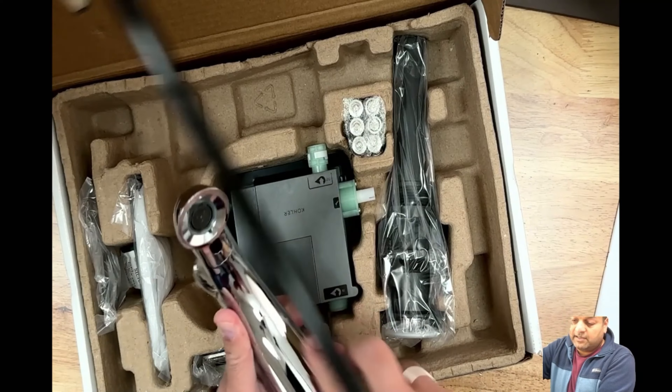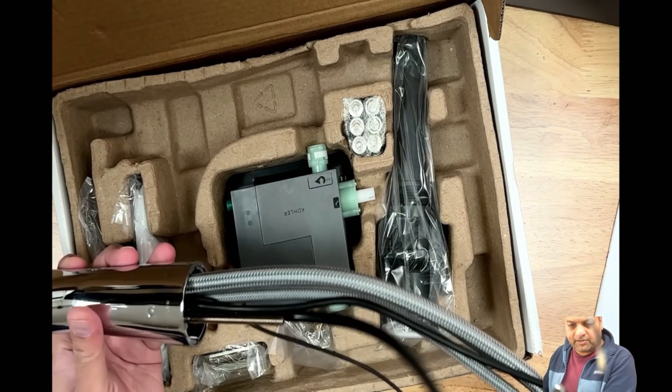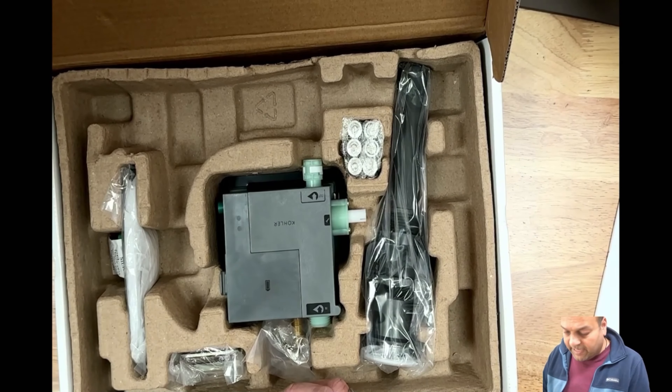That's where the sensor is. These are the wires — we'll talk a little bit more about those in a bit. Gas kit.